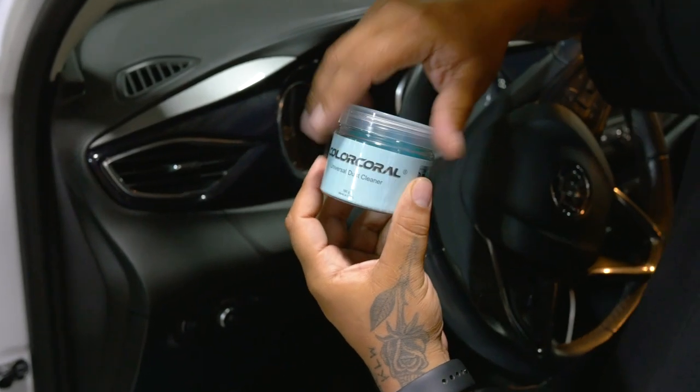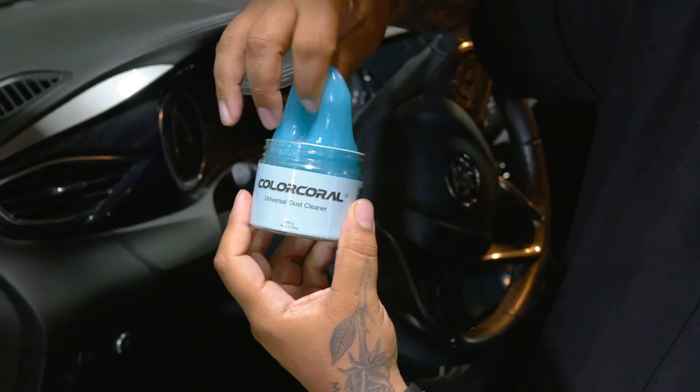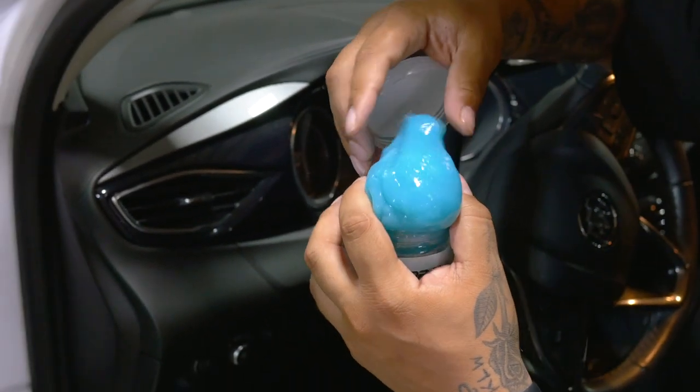Color Corral reminds me of the silly putty that I used to play with as a kid. I spread that all around my parents' cars, but they got mad. Hopefully this works a little bit better.